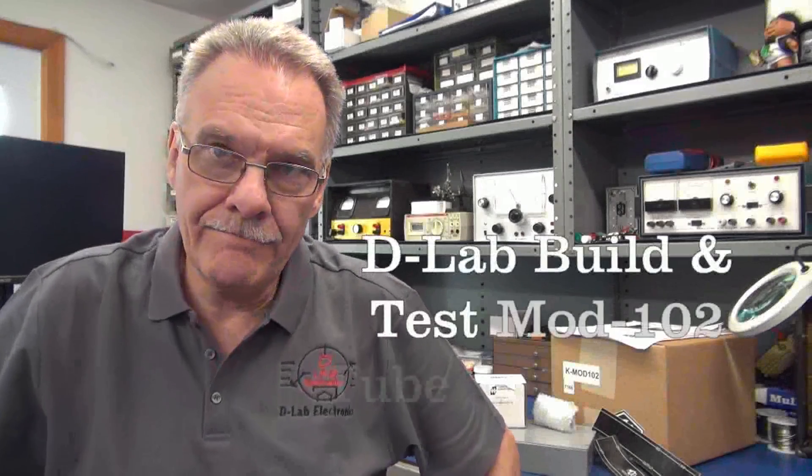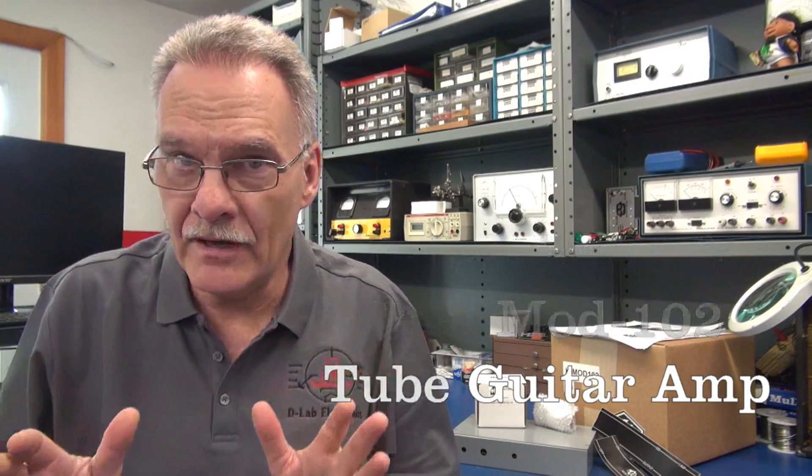Welcome to D-Lab Electronics everybody. D-Lab has teamed up with Amplified Parts. They're my main parts supplier for my repairs and builds, so I've decided to launch a project with them. So many of you have been asking me to supply a complete amp kit. I don't have the time or resources to pull that off, but Amplified Parts already has the solution.